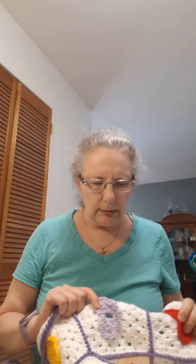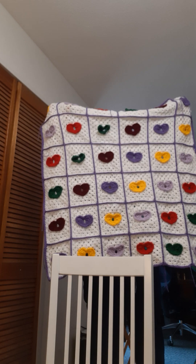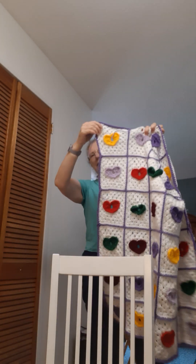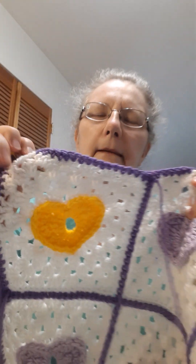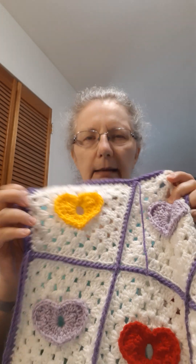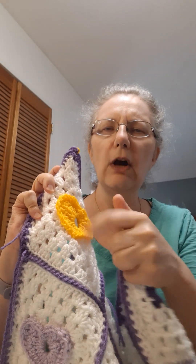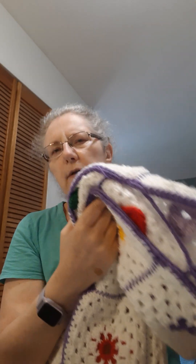This particular blanket will be going to a shelter where women will have babies or toddlers, and it will be used by someone there. I still have to tie in ends, finish tying down the hearts, and I think I'm going to put a slightly wider border around the outside. There's no pattern for the blanket itself, but there is a pattern for the granny square with the heart in the middle, which is free from Ravelry — I'll put that in the description box below.